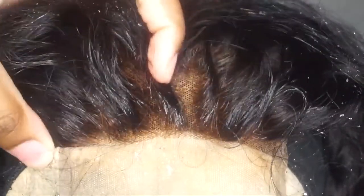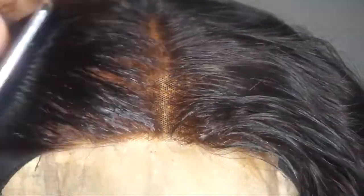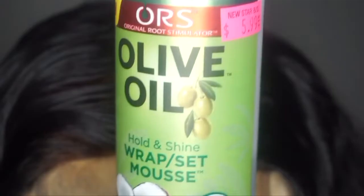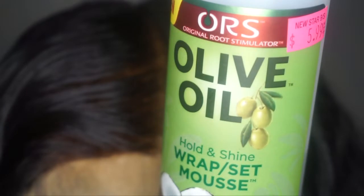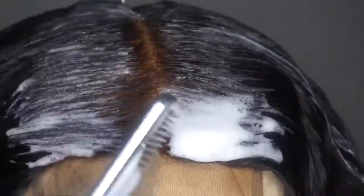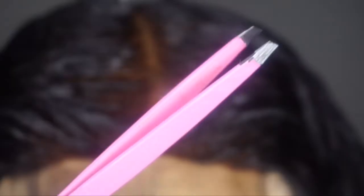I'm parting the closure in the center because I wanted that nice sleek center part look - nice and down, nice and flat. I'm using this olive oil wrap mousse set, and you can use any brand, but this is my favorite. This is going to keep your part in place, so whether you do a side part or middle part, it just keeps it in place.